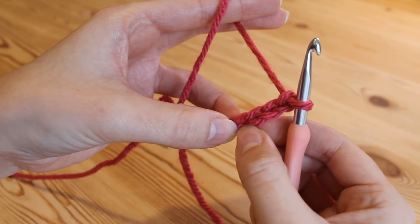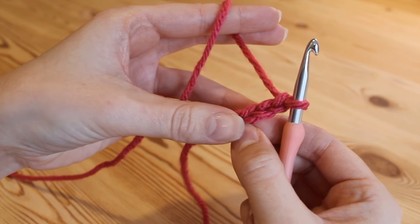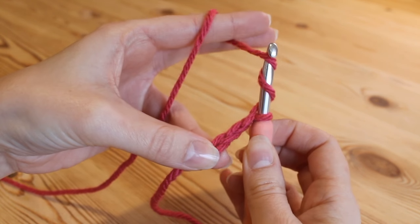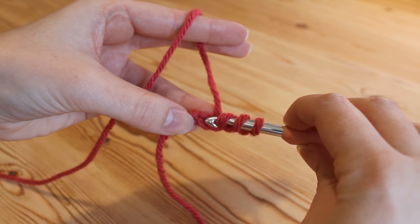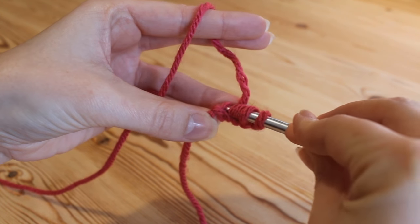That's in UK terms — if you were in the US that would simply be a treble. To do a double treble, you want to yarn over your hook once and then yarn over your hook again so that's twice, and then we're going to insert our hook into this very first chain here right next to the knot where we started.